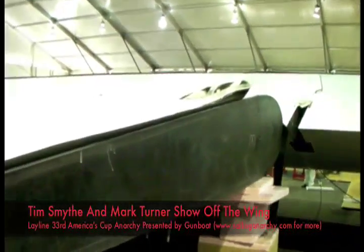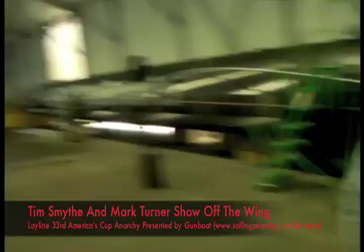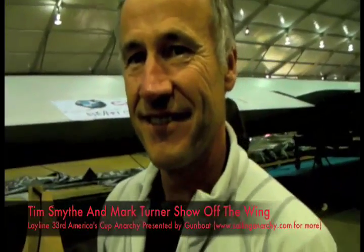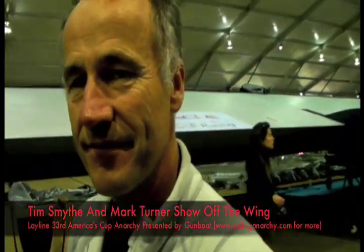We're getting a little bit of a tour here of the Monster Wing guys. We actually just ran into Tim Smythe, another sort of co-yard manager, team manager with Tugboat here. Tim, I was asking you about the strength of these flaps. I know we've seen a couple of times when something went wrong in San Diego when one of the pins or whatever went, and then the other day when the bottom flap something went wrong with that. But are they fragile or what's the story?